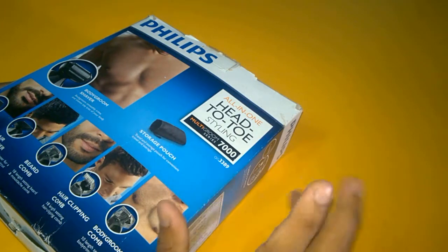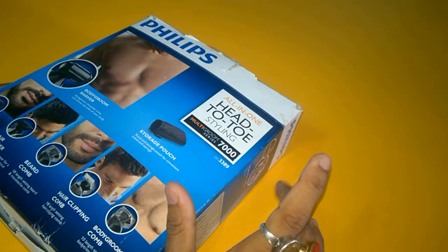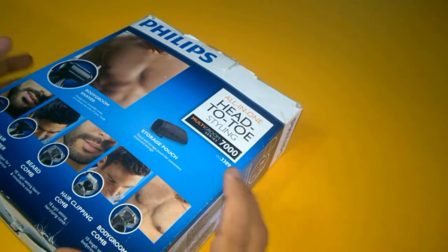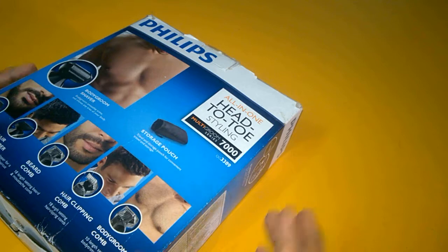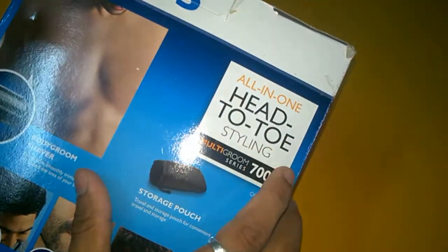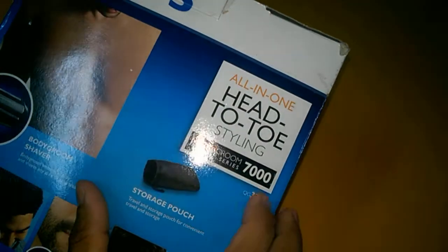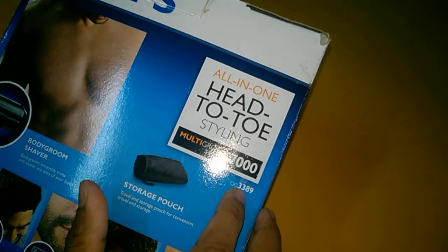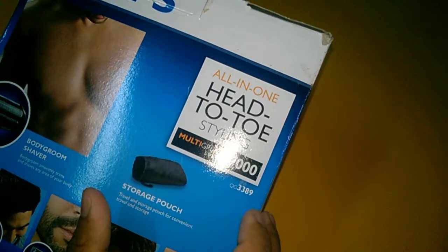Hello friends, I am Ridhoy back with another session. This time I'm going to show you the box contents of the Philips multi-purpose grooming kit. This is the premium trimmer from Philips, the all-in-one 822 styling kit multi-grooming. The model number is QG3389.